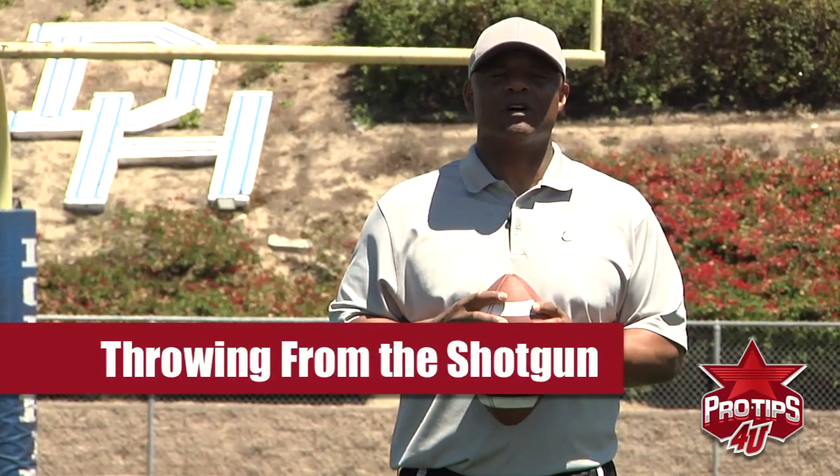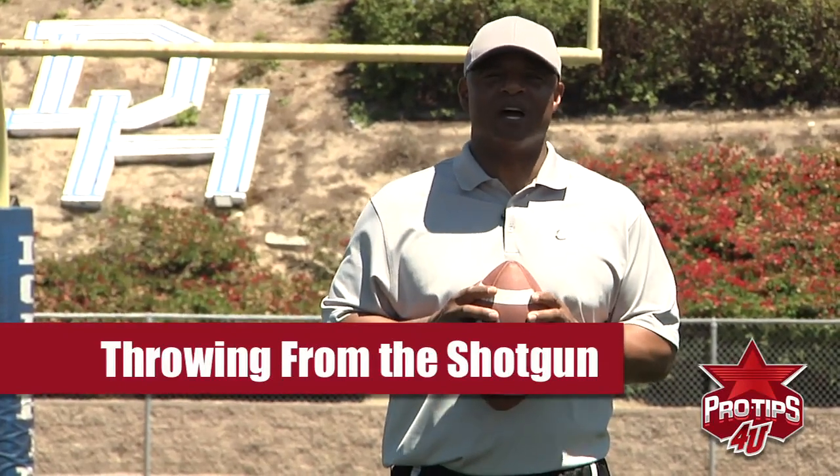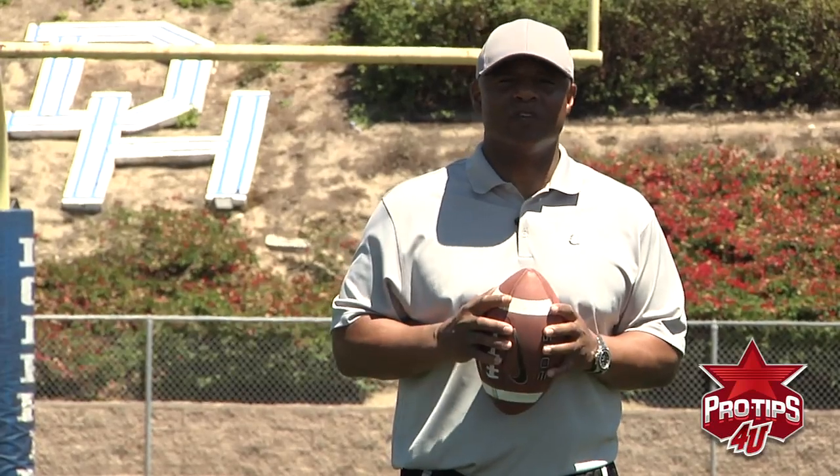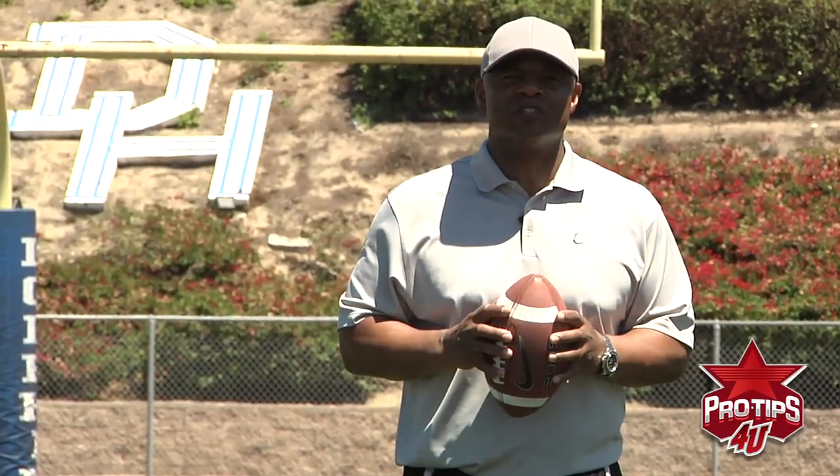Hi, I'm Warren Moon and the next tip we're going to talk about is throwing the football out of the shotgun. The shotgun has become a very popular way to throw the football these days, with so many people running spread offenses.